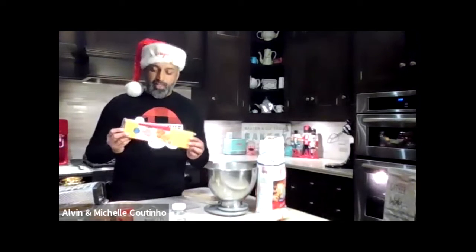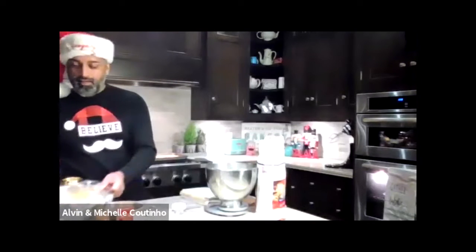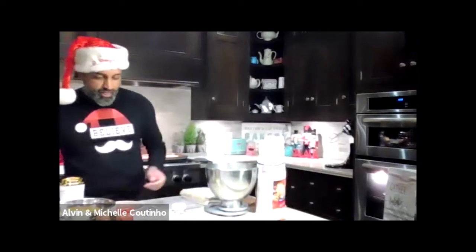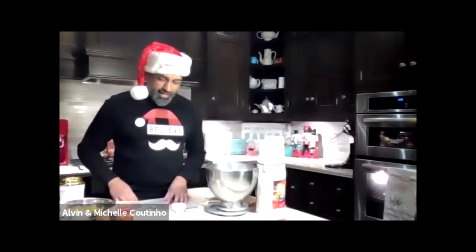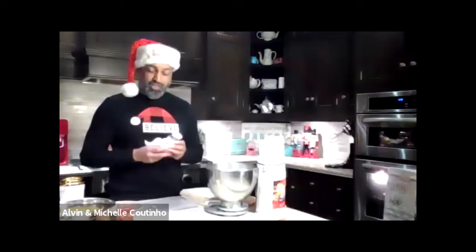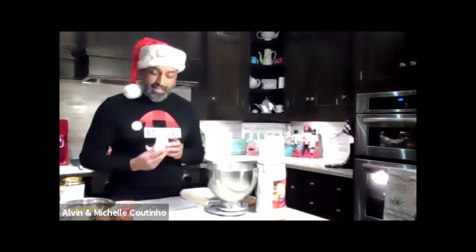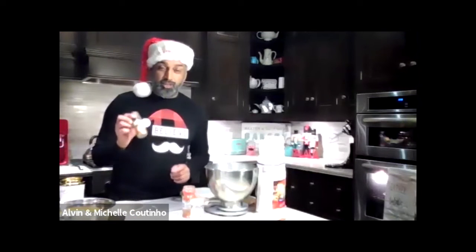We're using old cheddar cheese — about a packet and a half, which I've shredded and kept ready. We've got a pound of flour. This is the recipe that I've modified over the years. I've been playing around with it for many years, so now I've started to add different things: everything bagel seasoning sometimes, chili powder, smoked paprika, black pepper, salt, and that type of thing.